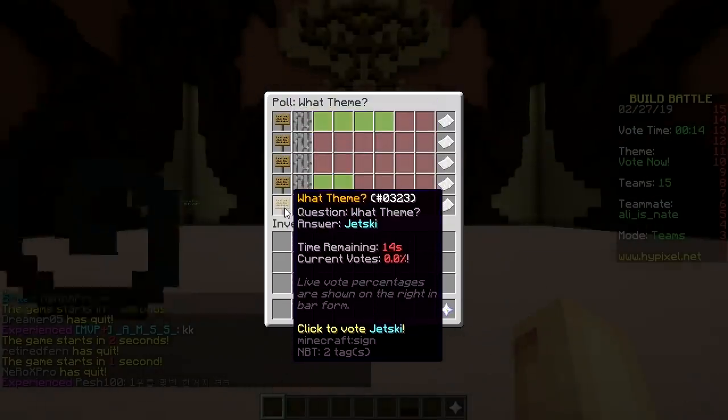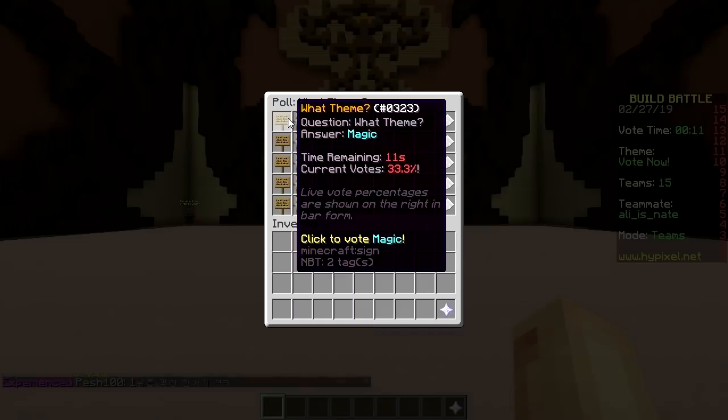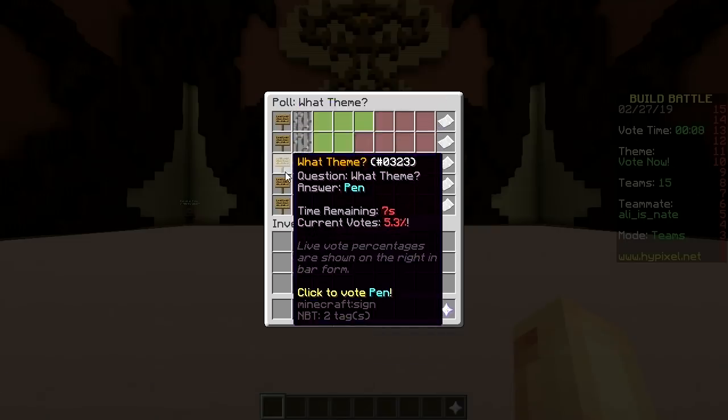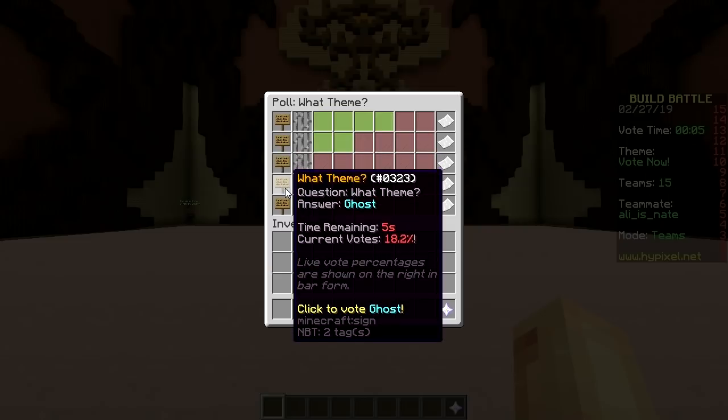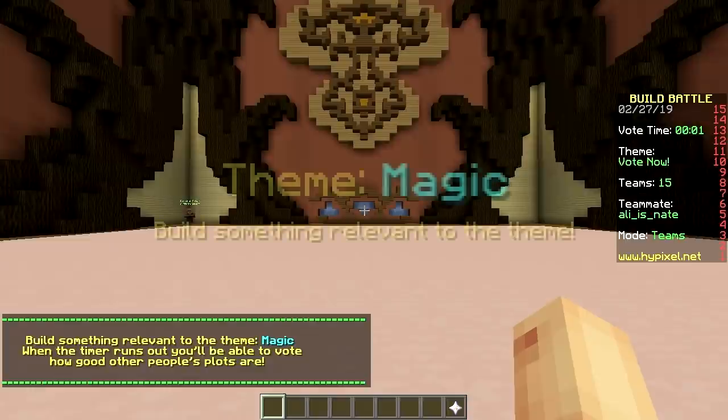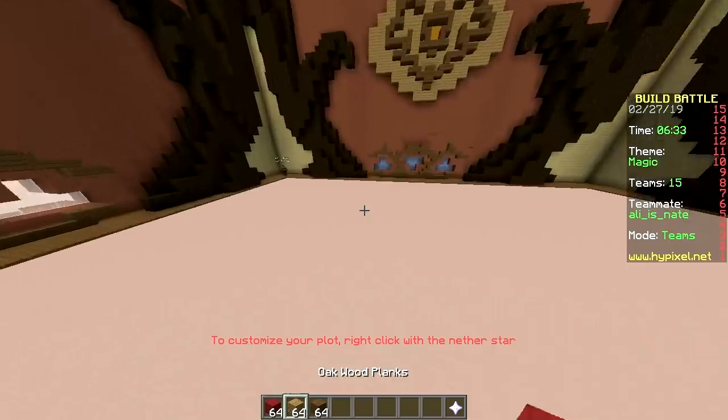The themes are: magic, bottle, pen, ghost, jet ski. Magic we've done two times, bottle I think six times, pen at least once, ghost four times, and jet ski we've definitely done five times. But it's magic — let's just make a table.